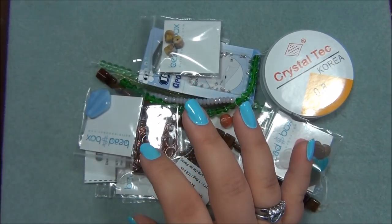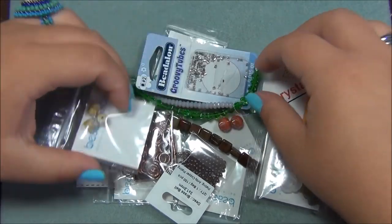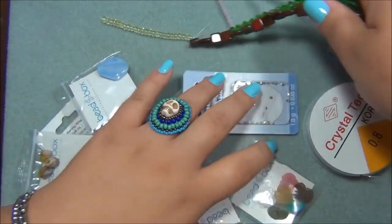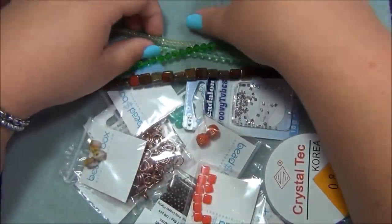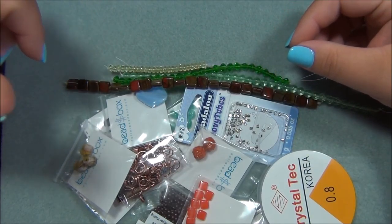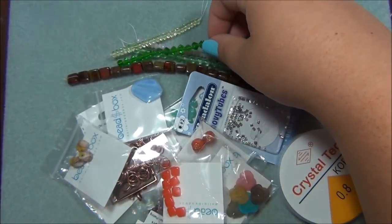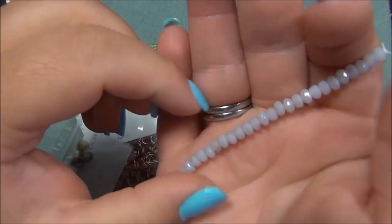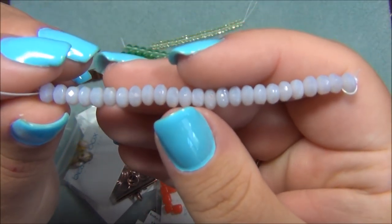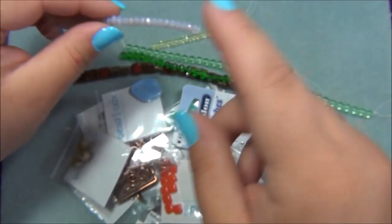So let's go through the list — they always do strands first. Number one: 3x5mm Czech glass gem cut rondelle, violet opal. So that is probably these right here. These are beautiful. I always buy colors like this when I see them. I love using these rondelles.